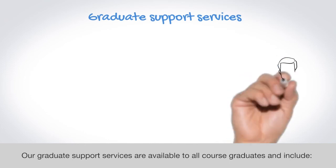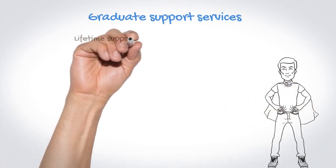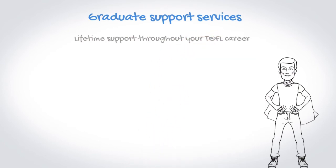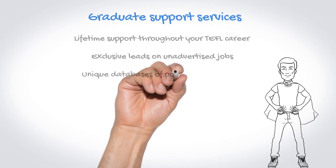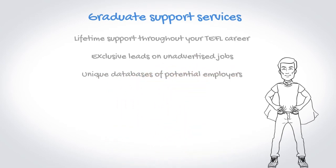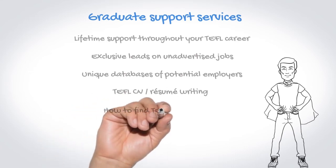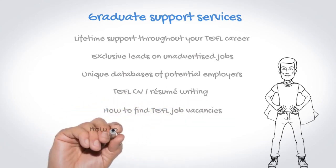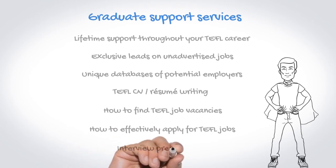Our graduate support services are available to all course graduates and include lifetime support throughout your TEFL career, exclusive leads on unadvertised jobs, unique databases of potential employers, TEFL CV and resume writing, how to find TEFL job vacancies, how to effectively apply for TEFL jobs, and interview preparation.